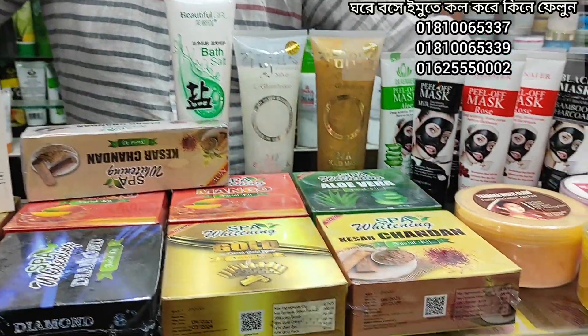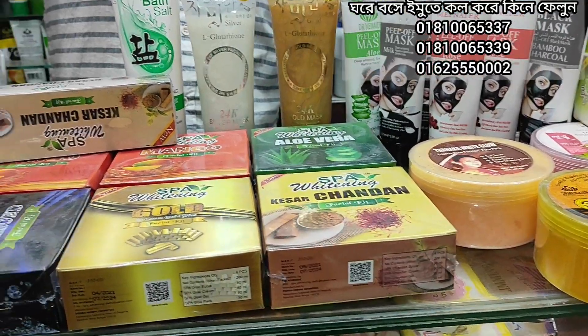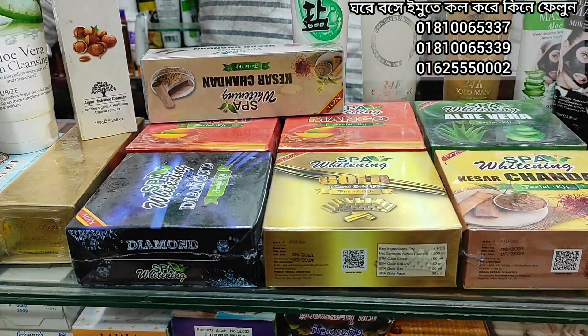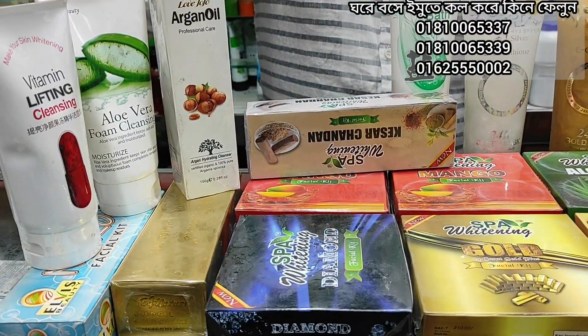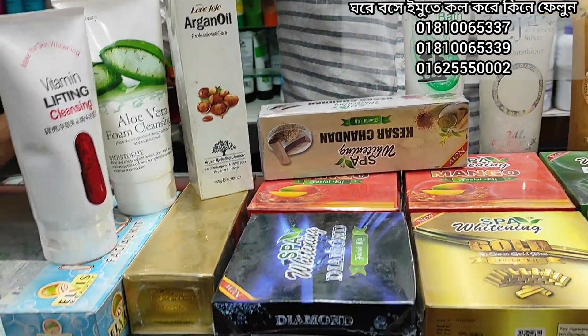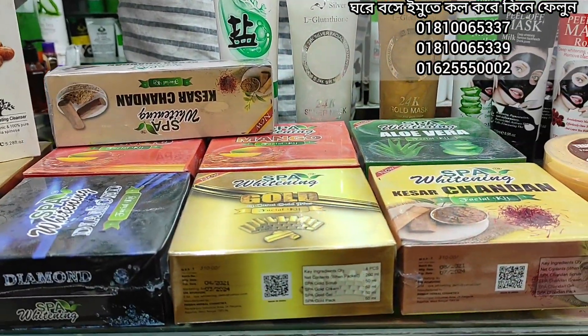Assalamualaikum, welcome to my channel VizReVD. We have a new brightening product collection — Mook — starting with a full body brightening color collection. If you are watching this video, please click on subscribe.